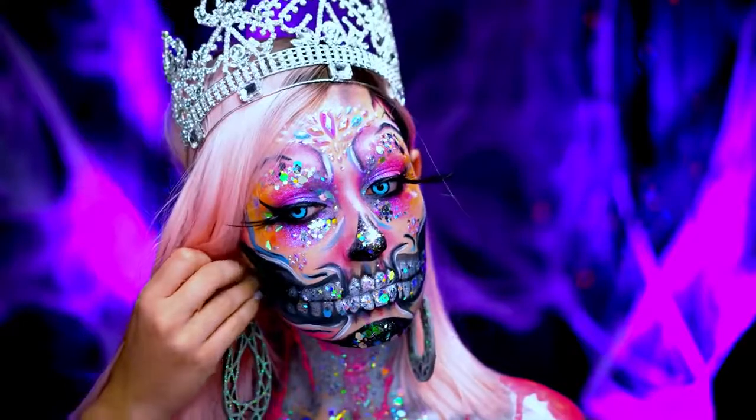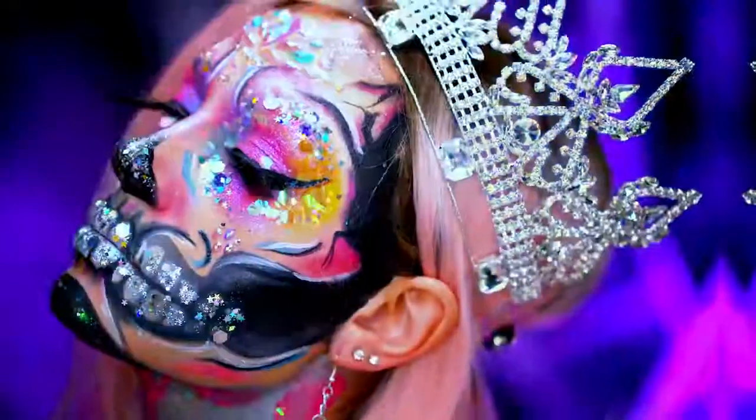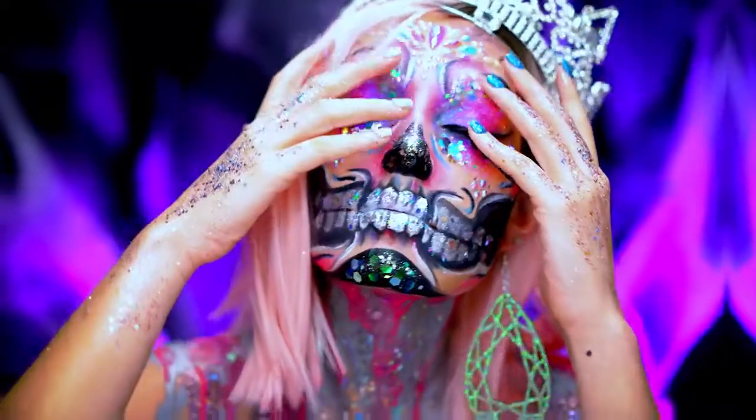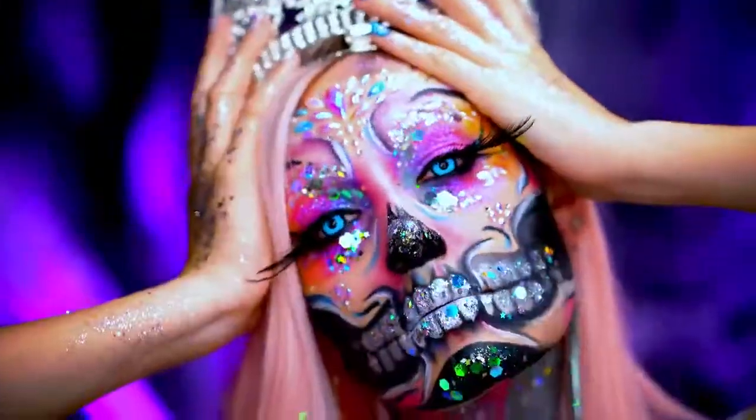Alright beauties, I hope you guys love this blinged out skull look. If you did love it be sure you like this video and subscribe for more looks. Thank you all for tuning in to ZLB Halloween and I will see you in my next tutorial. Peace out.